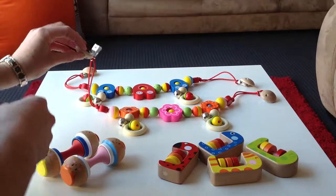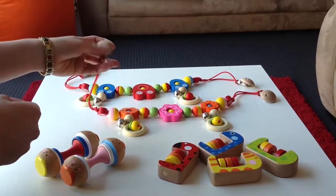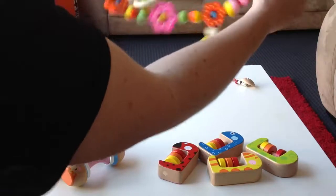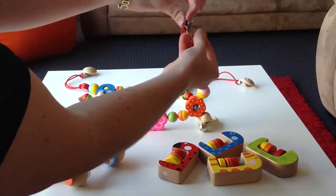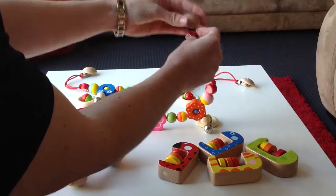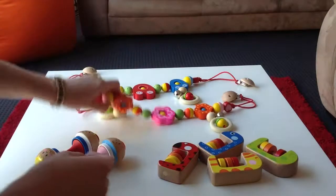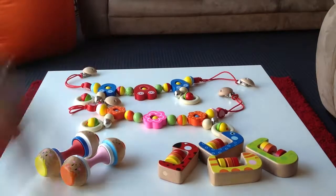This is a Pram Clip — it can clip onto the bassinet, carrier, car seat, any of those things. And it's just got the bells on there; they jingle. These ones clip open, the fabric goes in there, then it locks together and you close it, and it can't be pulled off. They're great for babies to kick, and you've got the flower and the car design.